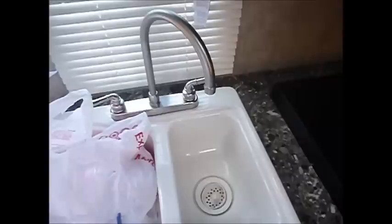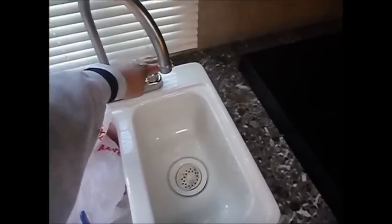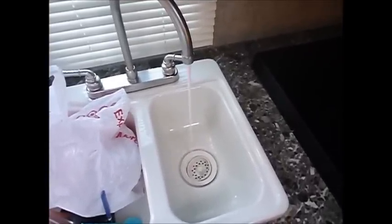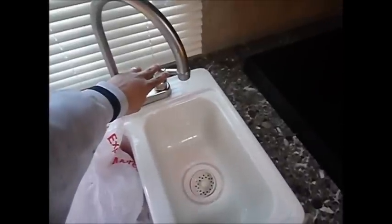Over here to the kitchen — do the same thing. Hot side, mostly air. Cold side, we're going to push some water up. And there's the pink antifreeze that was in the line, at least a little bit of it.